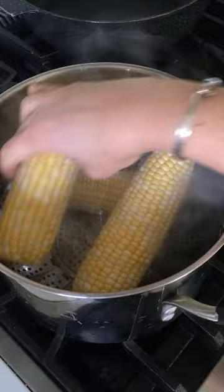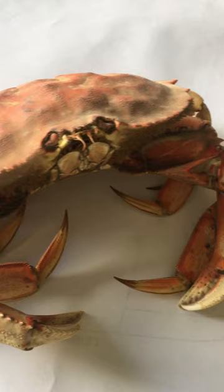Once I'm done with the crab, I usually stick in some corn into the same pot and steam them for about 7 minutes. These were so delicious and it's crab season right now so they were super tender.